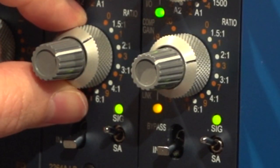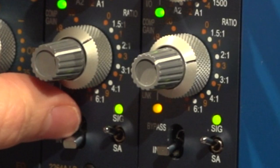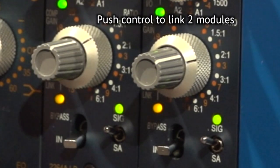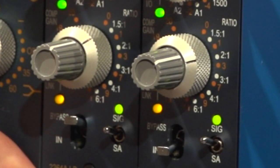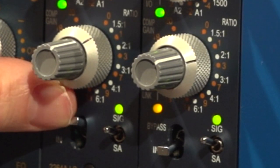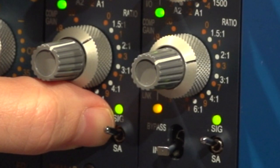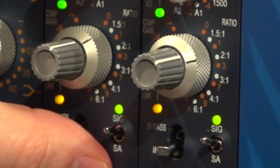Below that we have the compressor — again, recovery for the compressor on the outside, ranging from 100 through to 1500 milliseconds and two auto recovery modes. Threshold for the compressor is on the inside control and then compressor in and out on the push switch. Below that we have ratio for the compressor ranging from 1.5:1 through to 6:1, and then makeup gain on the inner control. The bottom control is bypass — a full hardwire bypass that links the input to the output. Next to that is a slow attack mode, exclusive to the lunchbox 2264A.